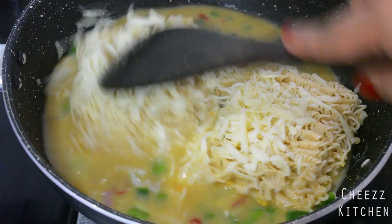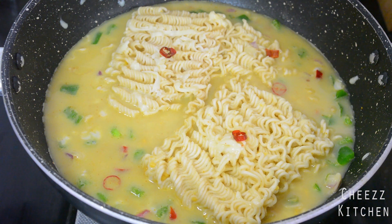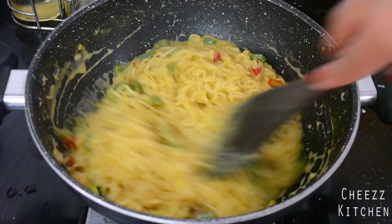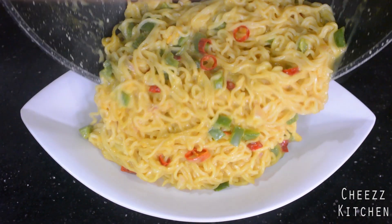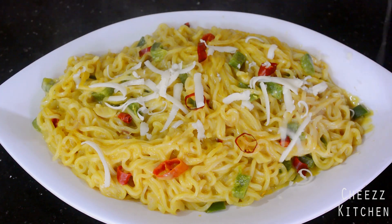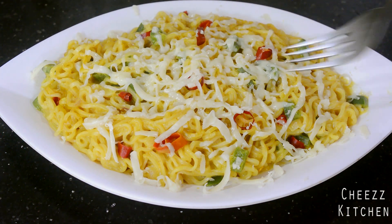Now I'm going to mix everything well. I'll be covering and cooking this, then transferring it to a bowl. You can see the Maggi noodles are done! I'm going to transfer this to a bowl and add a little bit of cheese right on top.